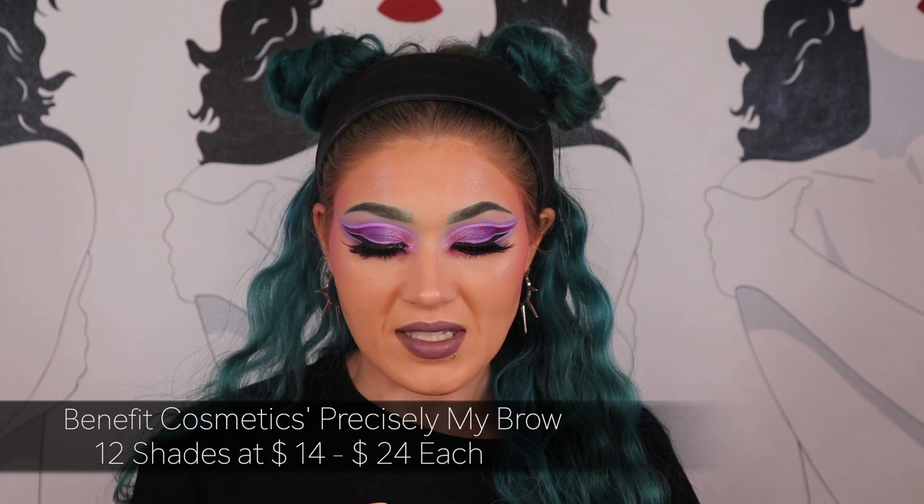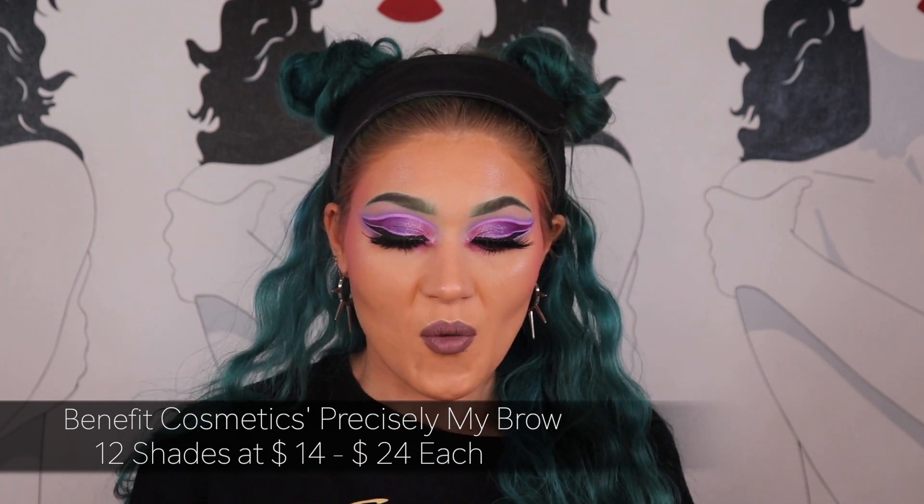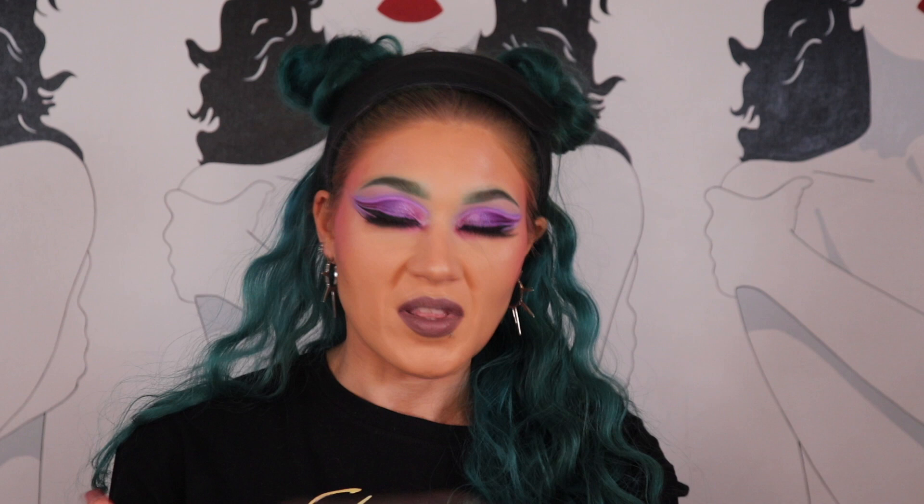If you don't want to do colored brows but are looking for something like a red, it's going to be the Benefit Cosmetics Precisely My Brow in shade 2.75, which is the red auburn shade. It's a reddish-brown shade, and when my hair was red I would use it all the time. If you have red hair, this is a great eyebrow pencil to use.